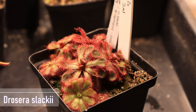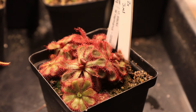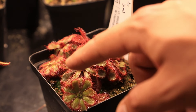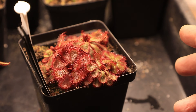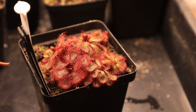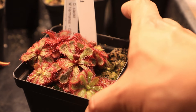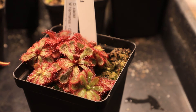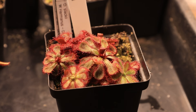Drosera slackii is another really good bog species from South Africa, as well as Drosera admirabilis — the smaller plant here in front. Slackii is named after Adrian Slack, the famous British carnivorous plant grower. It has a really nice almost guitar shape to the leaves and is quite reddish — probably the reddest plant of the bunch. It doesn't get as red as it does in the wild unfortunately, but it has a reputation for being a bit difficult in cultivation, so having lights is handy. The admirabilis also look much better than any I've tried outside. It really goes to show just how effective lighting can be in growing sundews indoors compared to outside.